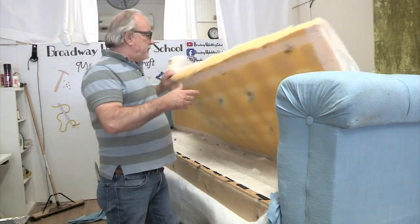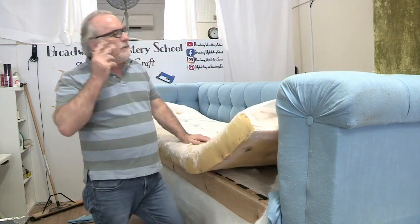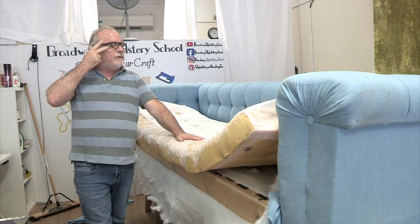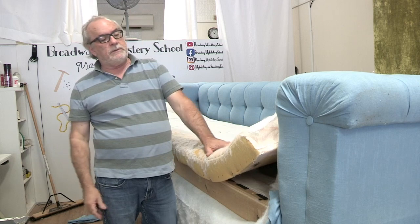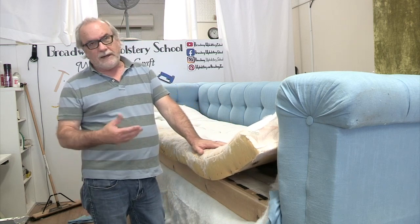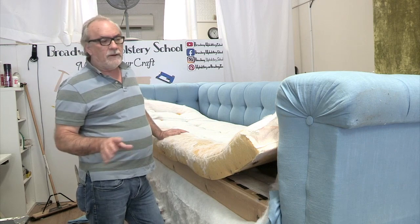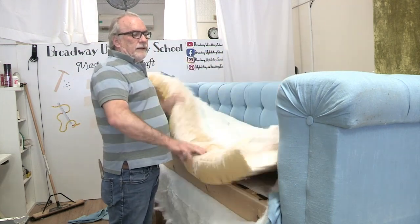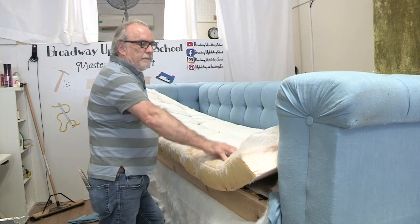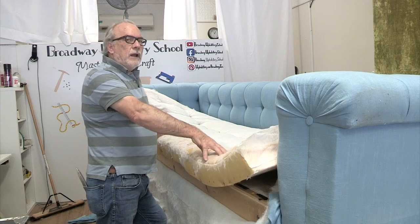Then I'm going to look at the foam. The customer really likes the way this sits, and it's a softer foam. I'm either going to go with maybe a two-inch piece of foam on top, which might make it a little big, or just go with all new foam. I haven't really made up my mind on that. But once I fix the front, I'm going to either add two inches on top or go with a whole new piece of foam, then Dacron it and put my cover on it.